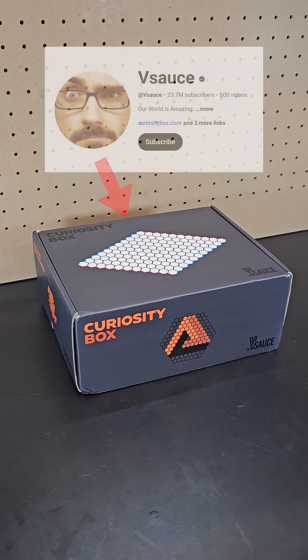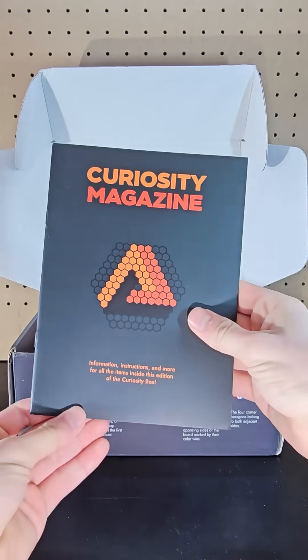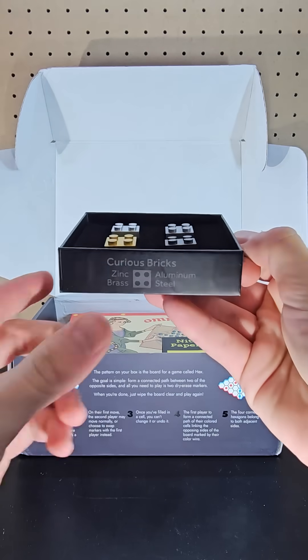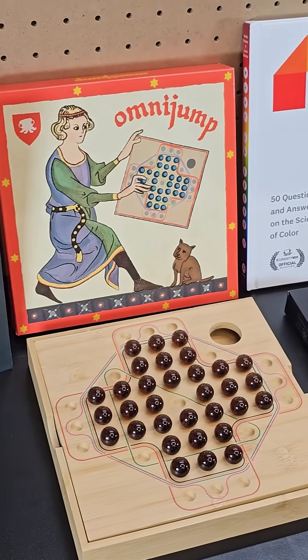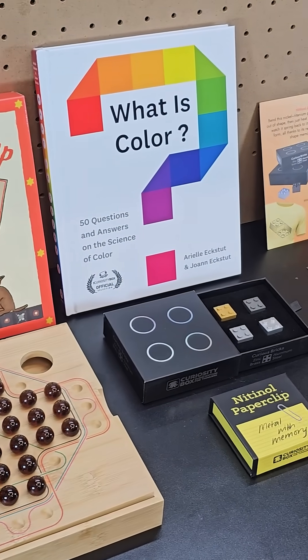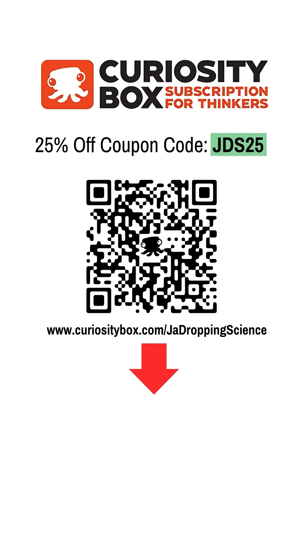This nitinol paperclip is one of the many cool items in the spring edition of the Curiosity Box. The Curiosity Box is a quarterly subscription box that's great for anyone who loves science, puzzles, and collecting unique and engaging toys. This spring box is only available until early May or until supplies last, but if you're interested you can try them out using the QR code shown on the screen — and don't forget to use JDS25 for 25% off.